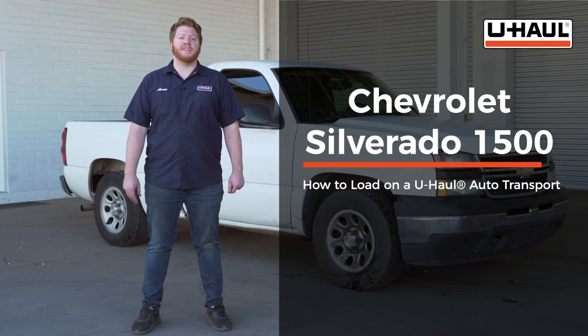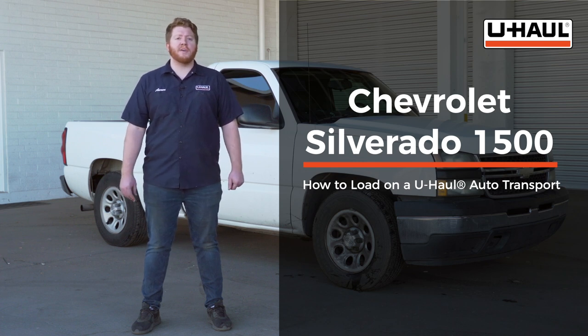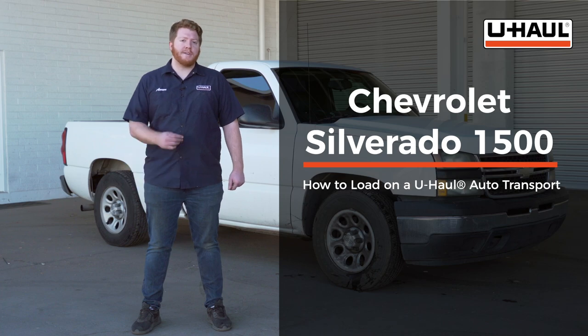Hey, what's up you guys? Today we're going to show you how to load your Chevy Silverado 1500 6-foot bed on a U-Haul car hauler. Now before we do that, let's go ahead and prep our towing vehicle and our car hauler.